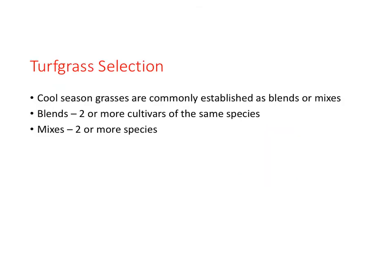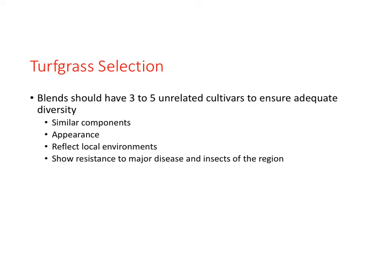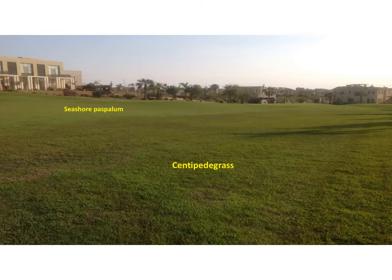Associated with turfgrass selection are the terms blends and mixes. It is common to establish cool season turfgrasses as blends or mixes. Blends are two or more cultivars of the same species; mixes are two or more turfgrass species. Blends should have three to five unrelated cultivars to ensure adequate diversity. Warm season turfgrasses are generally incompatible and are planted as an individual population, like bermudagrass or seashore paspalum.